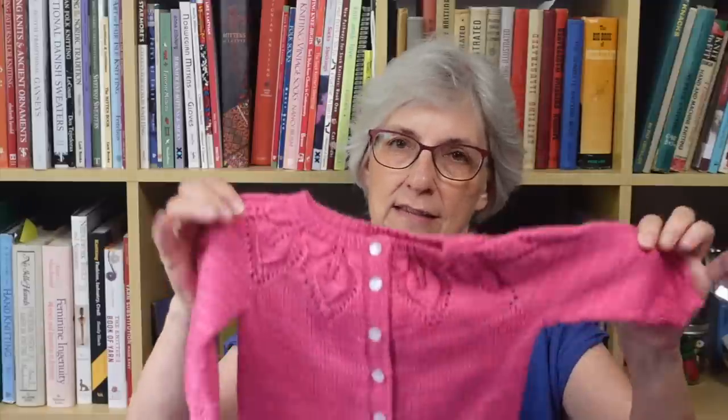The yarn I used is called Sun Valley Fibers MCN, which is merino, cashmere, and nylon in a fingering weight. The label says 400 yards in a 100-plus gram skein — it turned out to be a four-ounce skein weighing about 113 grams — and I had a very tiny amount left after finishing. Last time I talked about some confusion I had with the way the chart for the little leaf pattern was presented, which ultimately I think came down to a cultural difference in charting conventions, as there's no universal standard for how knitting patterns are charted.